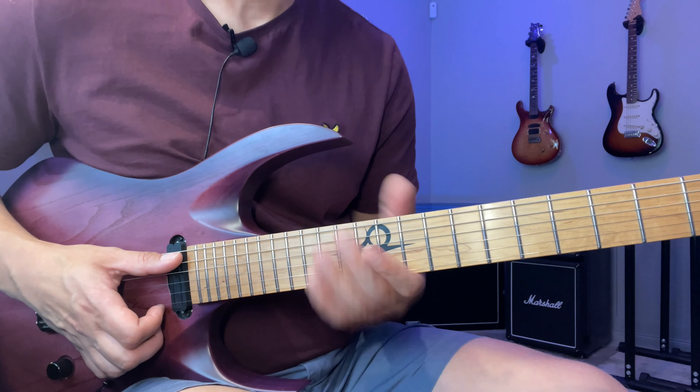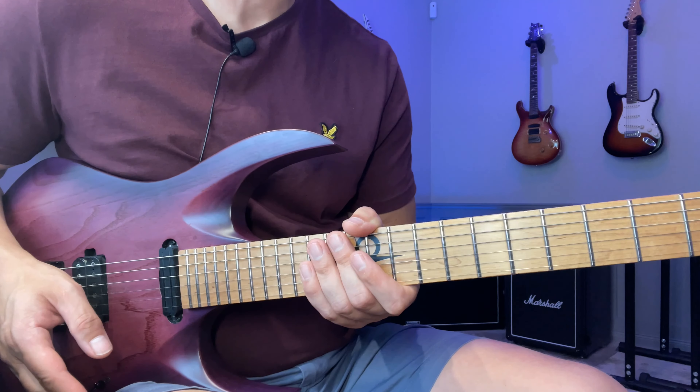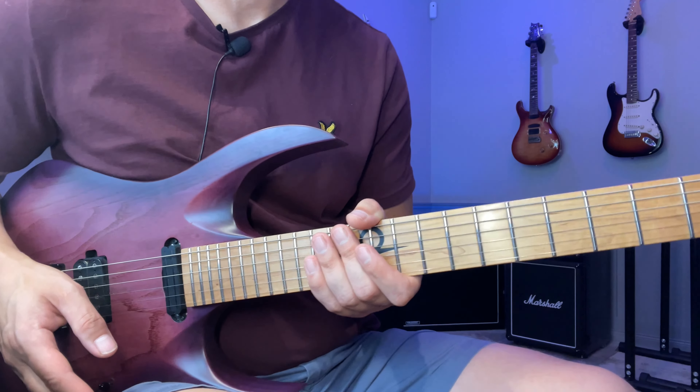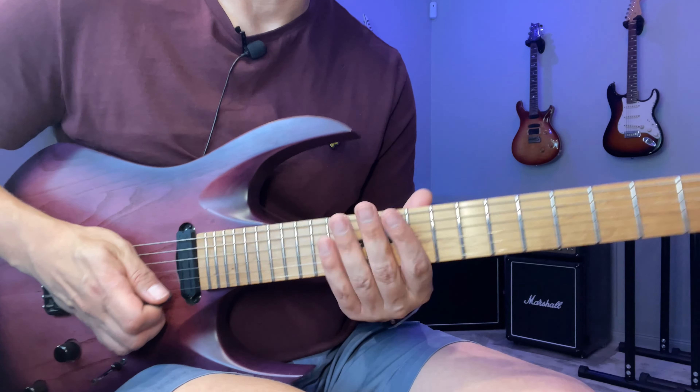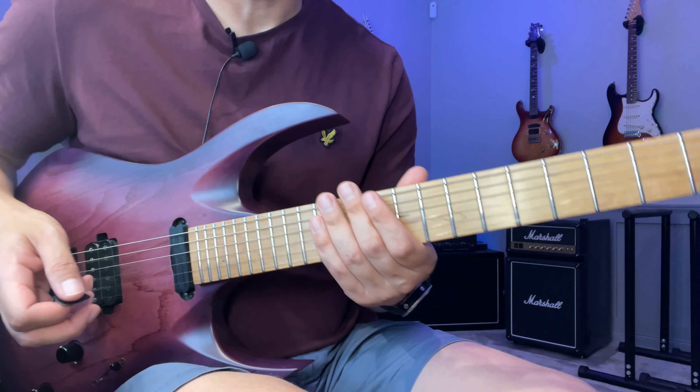So we only play this one in the beginning. If you want tabs for this one, you have all the details in the description down below, so check that out if you need it. I'm going to be pretty quick though, because you can get the tabs if you want to, so just follow along here.